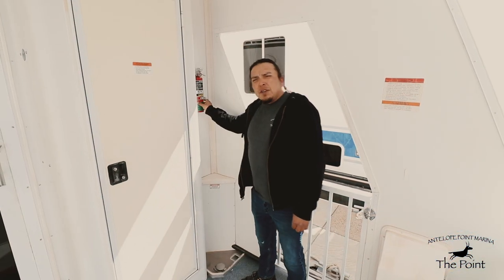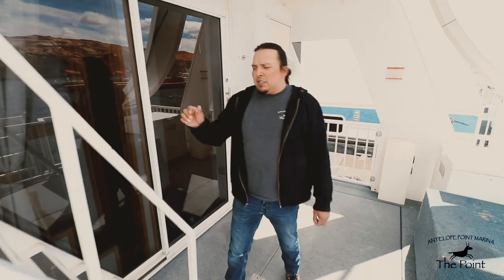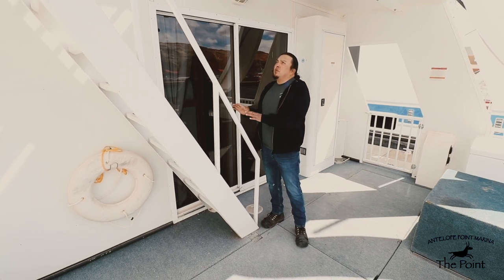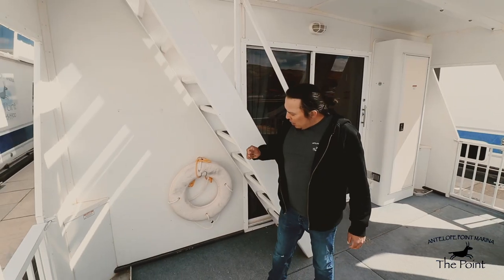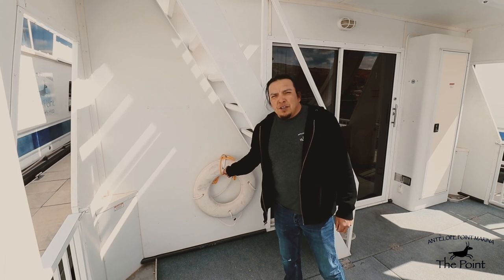First off, we have a fire extinguisher located on the right side of the houseboat. Stepping forward, we have a step ladder that gives you access to the top deck. As a safety request, we ask that you access the top deck facing the ladder both going up and coming back down. Right underneath this step ladder we have a throw life ring with the attached rope.